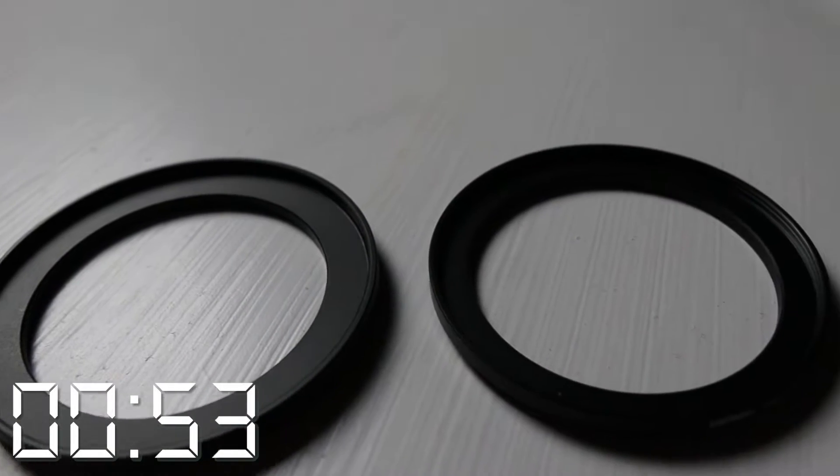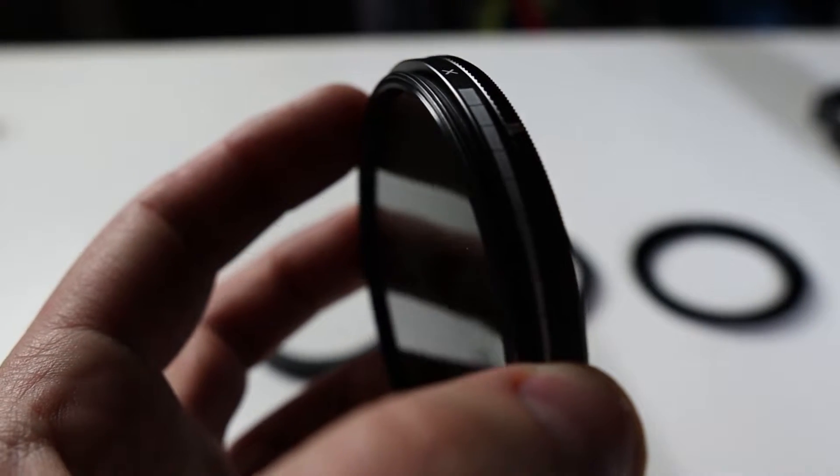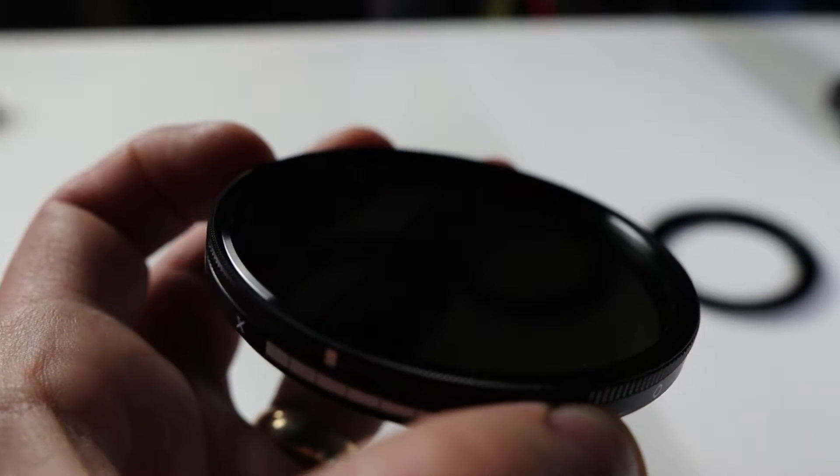Today we're talking about step up rings or step down rings. These things are essential for saving lots of money, because this — a variable ND filter — is very expensive. You use a variable ND filter when you're shooting in manual mode on a wide aperture lens, like the Sigma 16mm f/1.4. You can't shoot wide open at f/1.4 out in bright sunlight, so you need one of these.